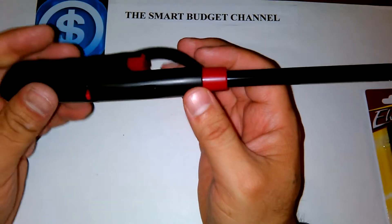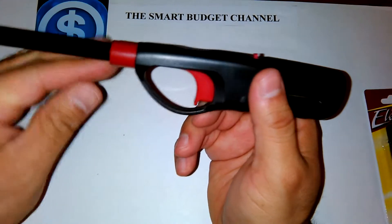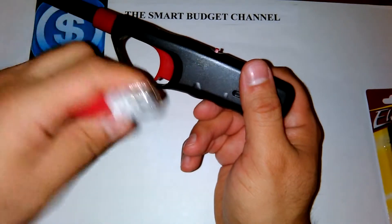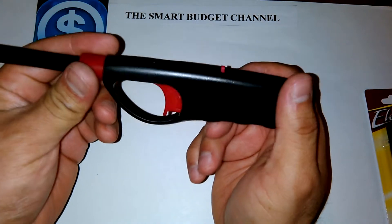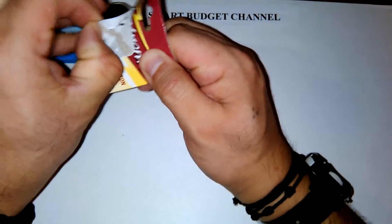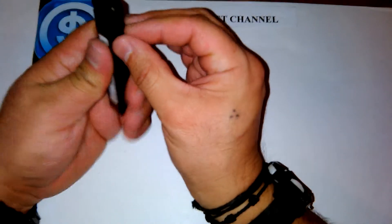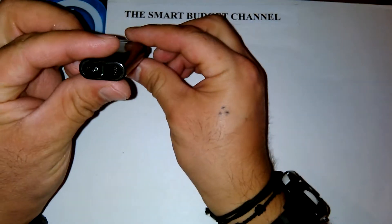We also have the barbecue lighter. For a dollar you can't beat these lighters. They're excellent for candles, especially when the candle is already getting low and you want to relight it — you know, trying to stick a regular lighter in there. This longer lighter is great for that. Now this is my personal favorite for everyday carry. I don't smoke but I do like to carry a lighter.